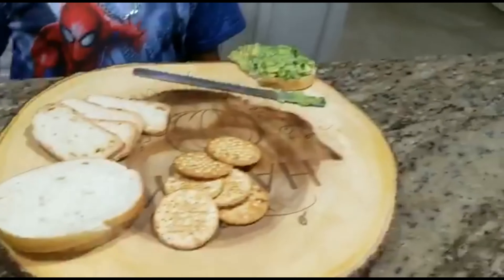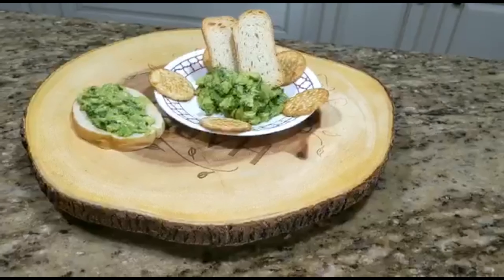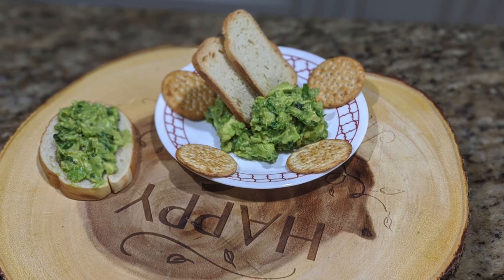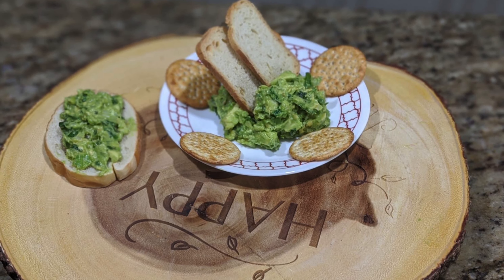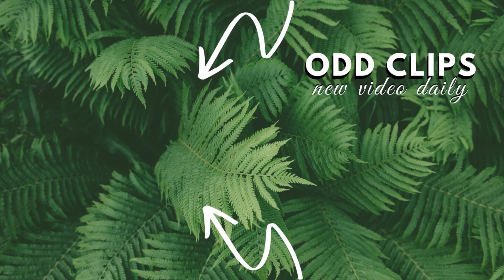That was a good guacamole. See you guys next time. Bye.